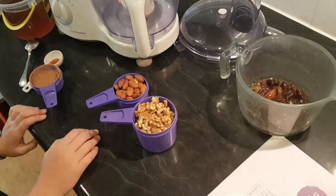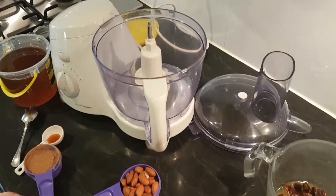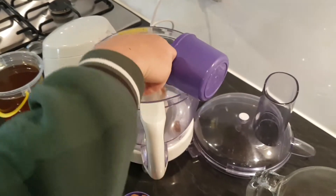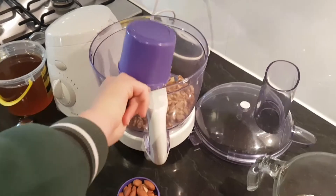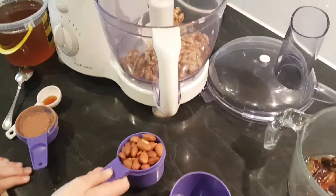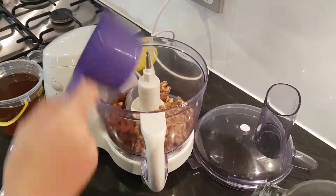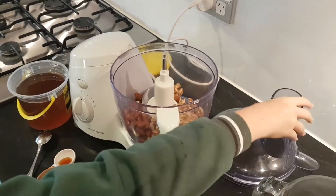Making some chocolate bliss balls from my recipe book. Into a food processor we've got one cup of walnuts and half a cup of almonds — I like to use dry roasted almonds. We're going to put the lid on and process it.